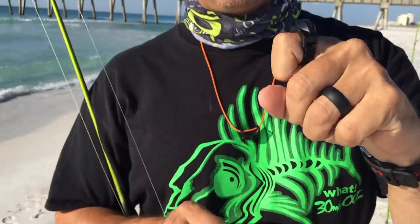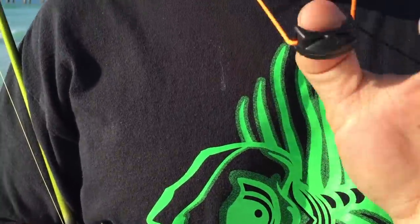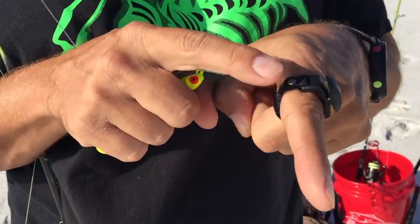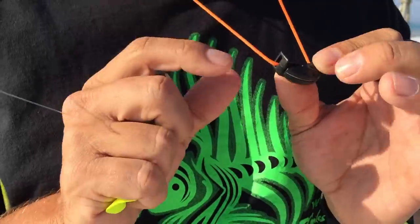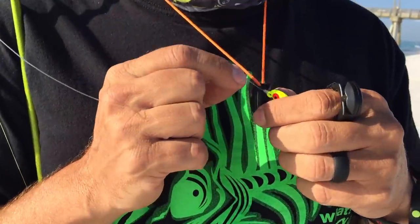A lot of people like to wear them on their finger, a lot of people like to put them on bow consoles, but my favorite place to put my Line Cutters Ring is on a string around my neck. All I do is cut the Velcro band off, take some bow fishing line, and just tie a knot in it. The reason I like it right here is because this is where I do most of my work.